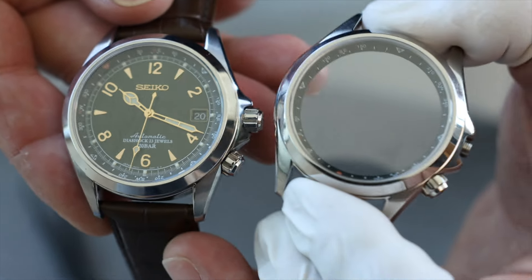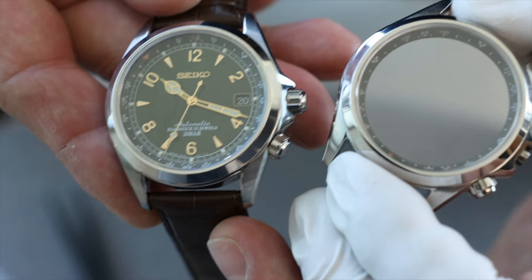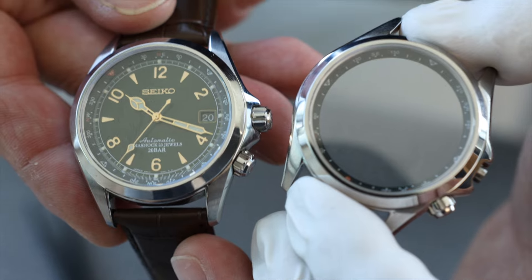Similarly, if you look at the printing along the compass bezel ring, just the text itself — it's just not nearly as crisp.